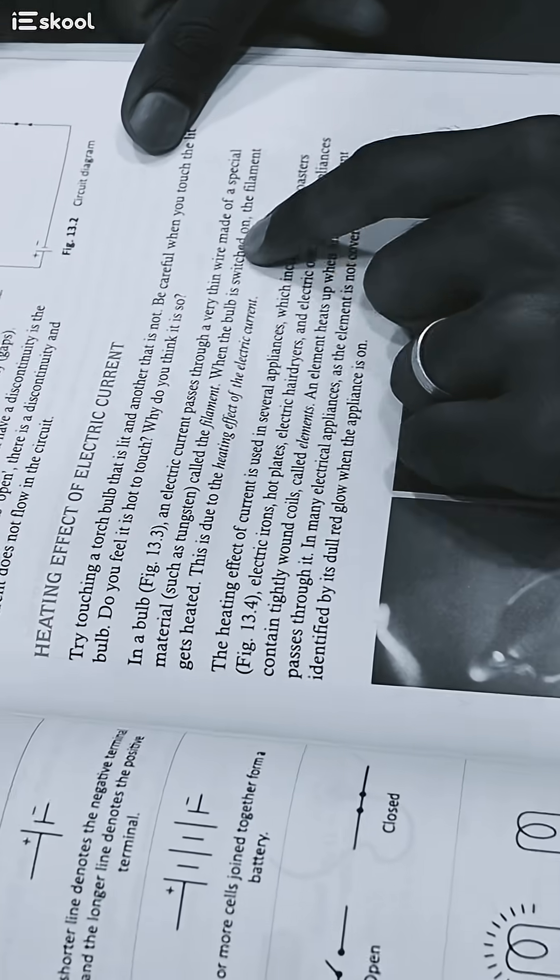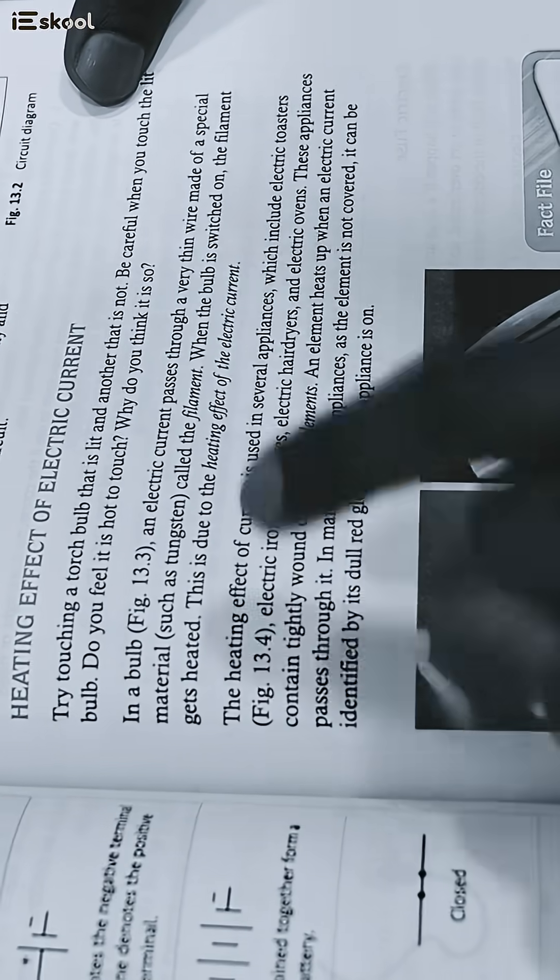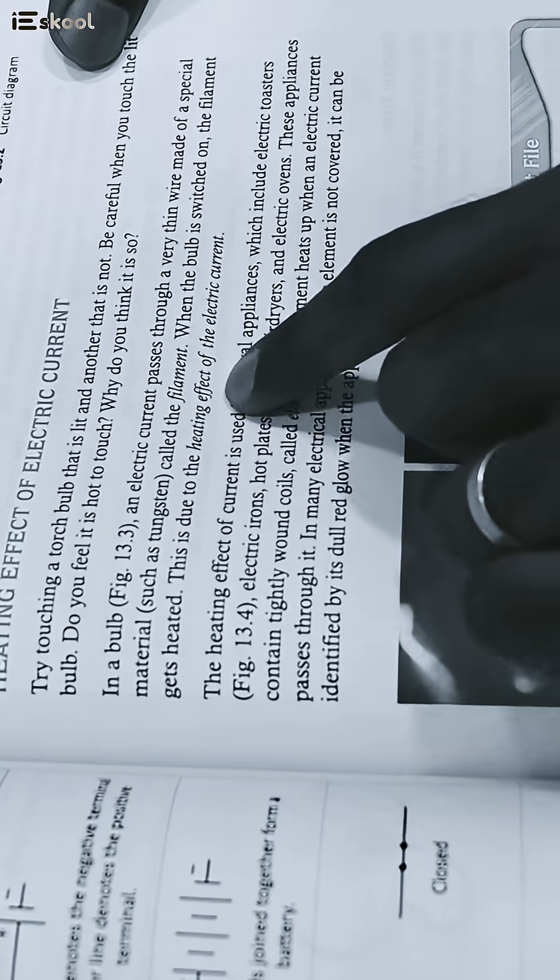Electric current passes through a very thin wire made of a special material called the filament. When the bulb is switched on, the filament gets heated. This is due to the heating effects of electric current.